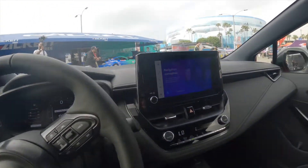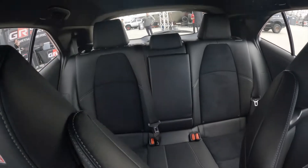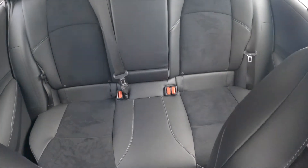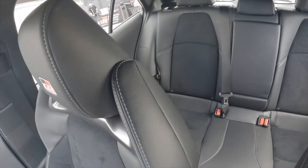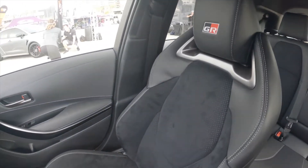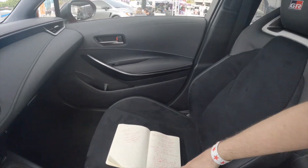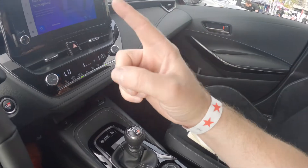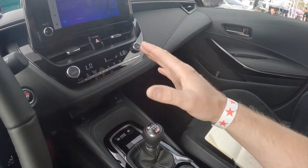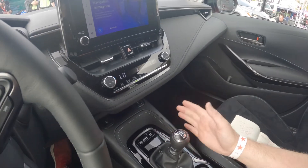Stepping into the interior of the new GR Corolla, you can see a leather and suede two-toned interior with white stitching. The seats are very comfortable and nicely bolstered, with the GR logo. In addition to that amazing engine up front, we've got a six-speed manual transmission — this is the only gearbox coming with this vehicle.